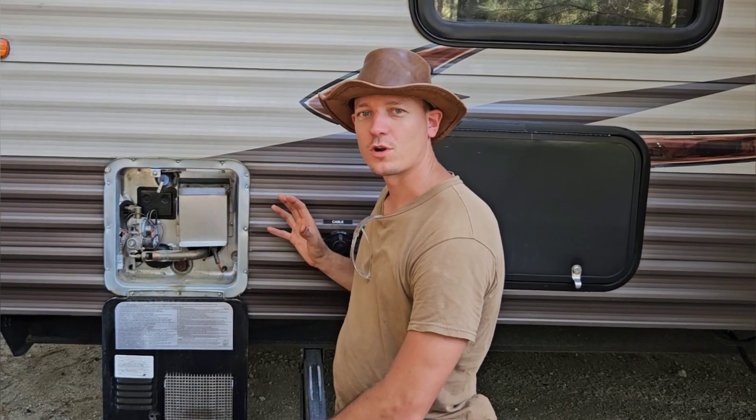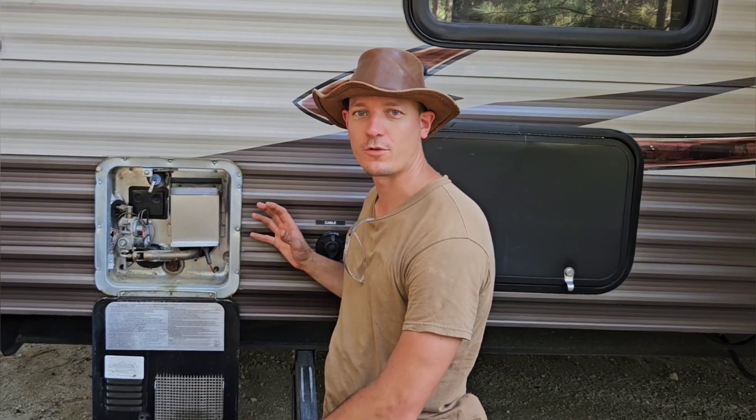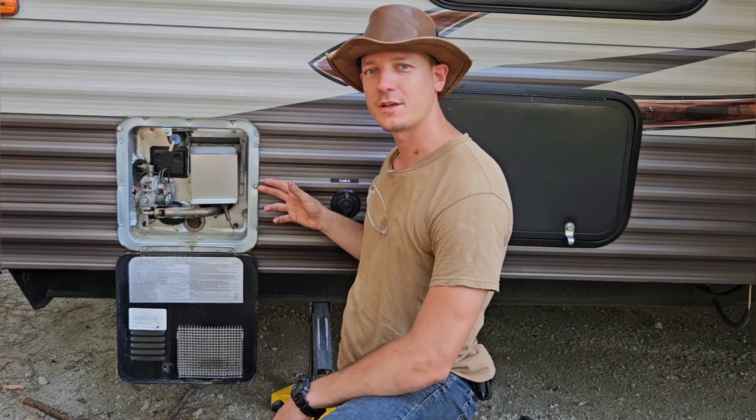Hey guys, Justin here with DIY or Die. Today I'm out here doing some work on a hot water heater on a 2016 Grey Wolf RV. This is a very common type of water heater — it's a Suburban 6W6DE model water heater.